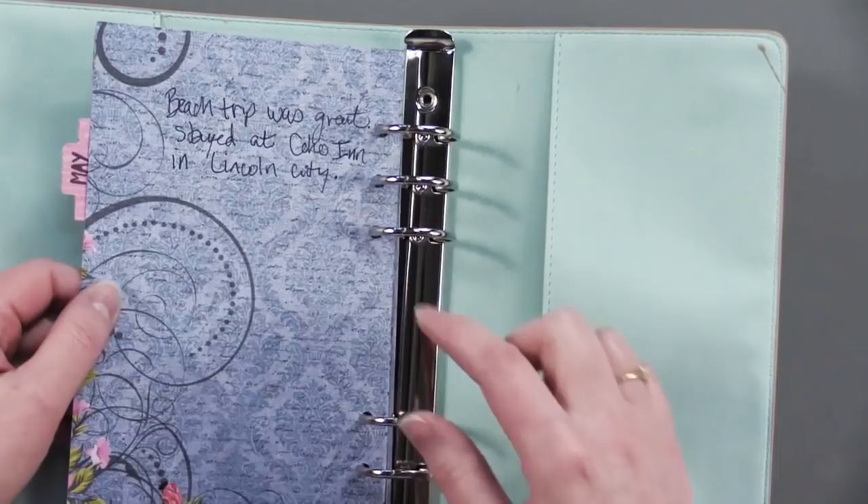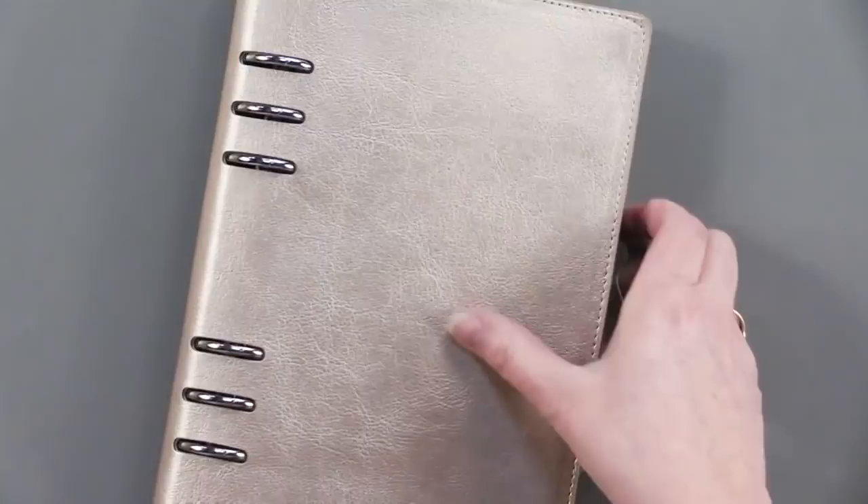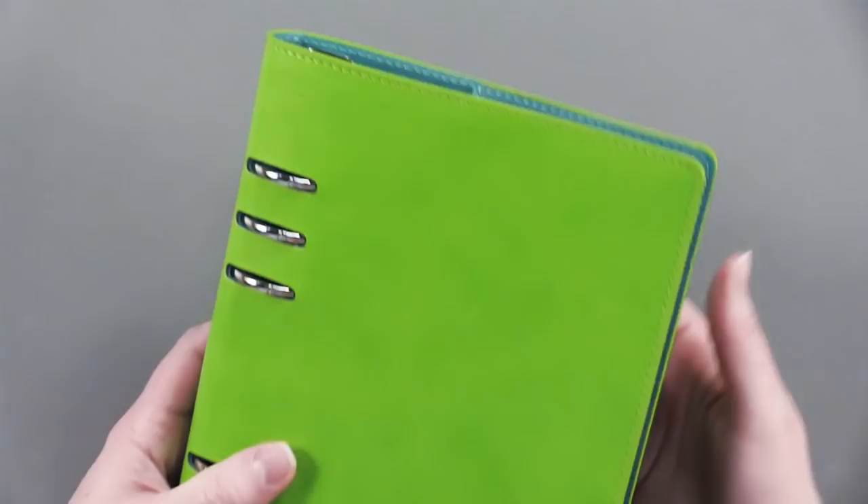So that's one style of planner. Here is the lime green planner — I love this one, it's just an explosion of color, and on the inside it's got this really beautiful turquoise as well. And then we've also got the espresso planner.